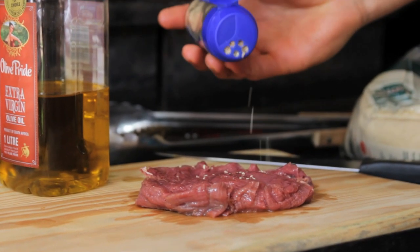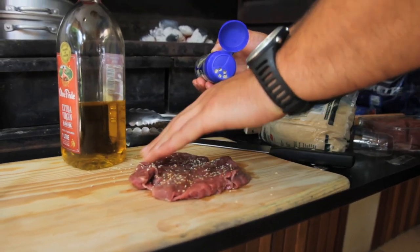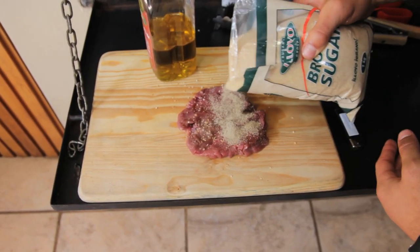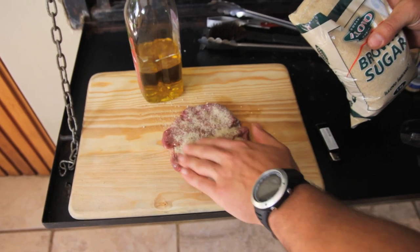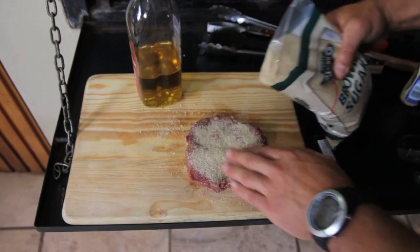Take these garlic flakes and pour them on both sides of the steak. The last step — also the step you won't tell your mates — you're going to take some brown sugar and rub it in nicely on both sides of the butterfly fillet steak.